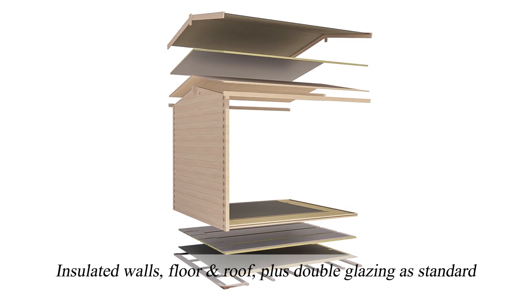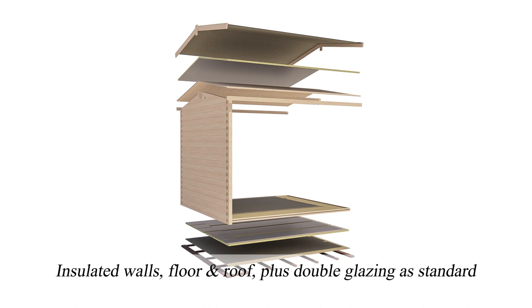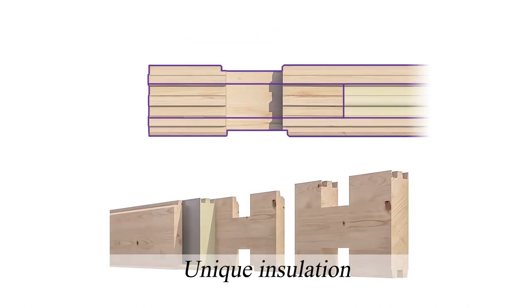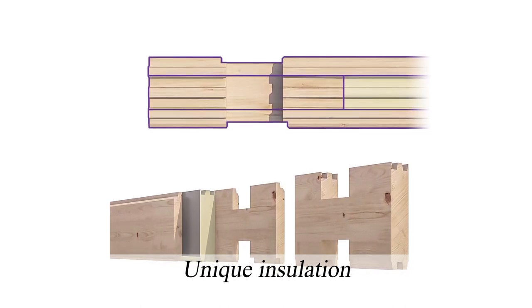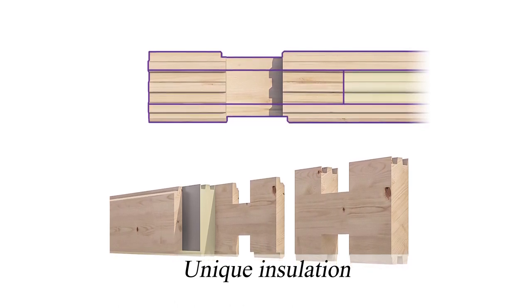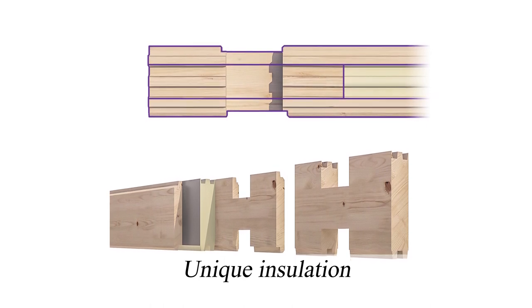The Warmer Log is a completely insulated building. It has insulated walls, floor and roof as well as double glazed windows as standard. The 62mm wall logs contain 30mm of polyurethane insulation, an insulator which is superior to polystyrene or rock wool. The Warmer Log Cabin achieves a very high level of energy efficiency with an outstanding U-value of 0.59.